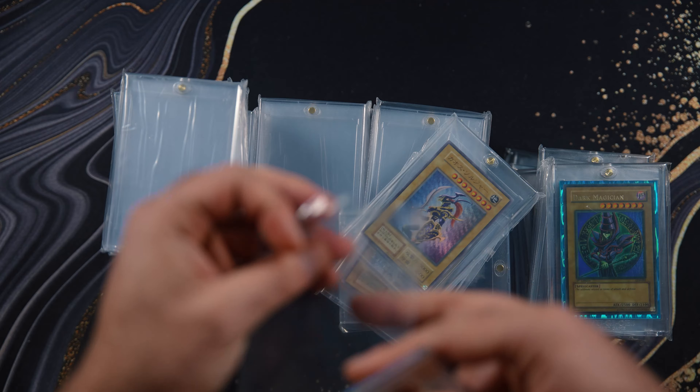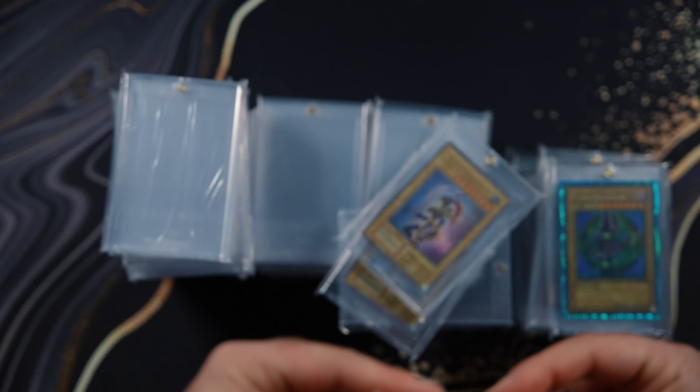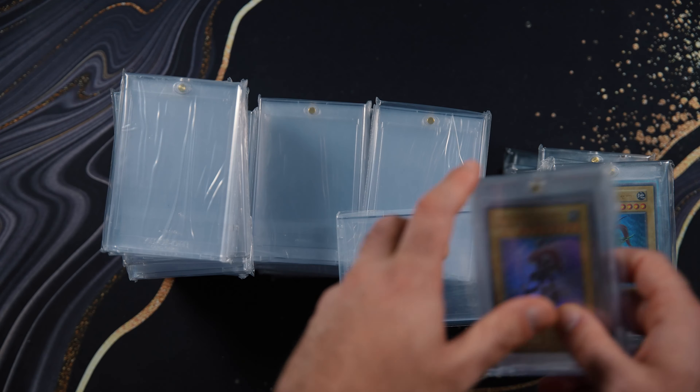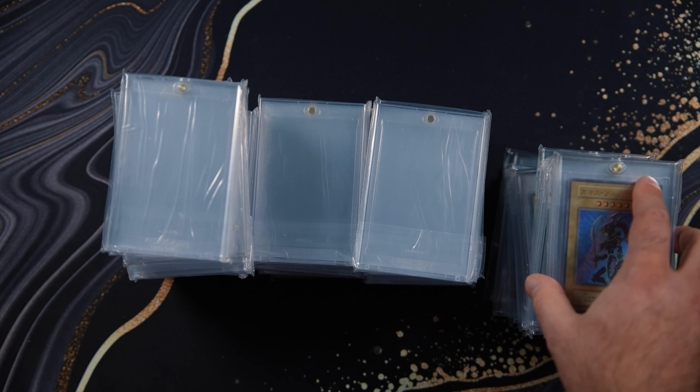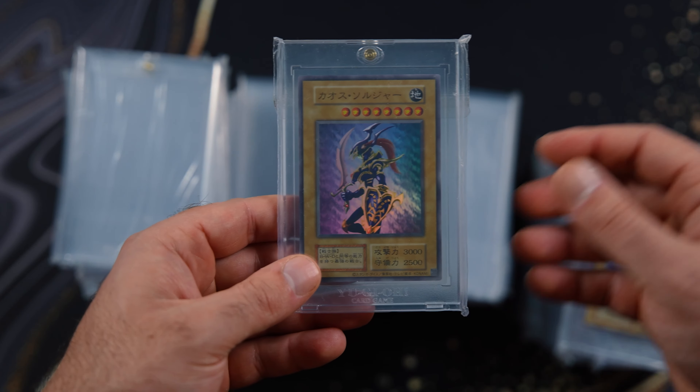I think I'll definitely be picking up more if the price keeps dropping. I'll dollar cost average down — I don't even care, because I just think this is such a masterpiece of a release. The only problem is they reprinted it in the TCG, although it's like an inferior copy. It's just, you know, distasteful.